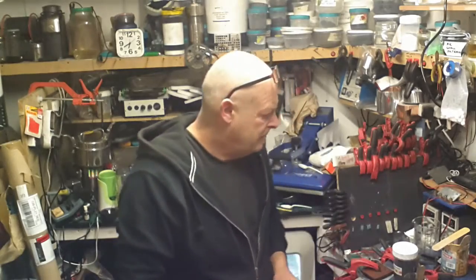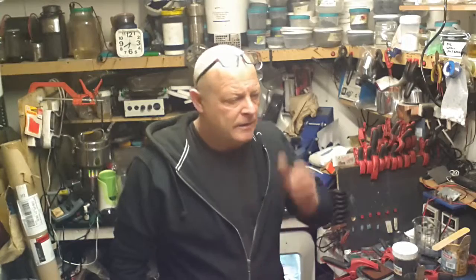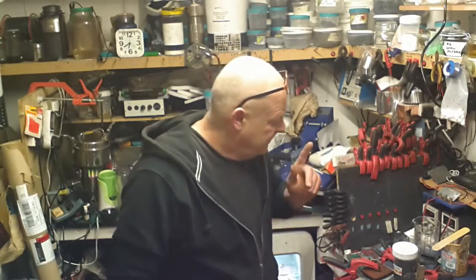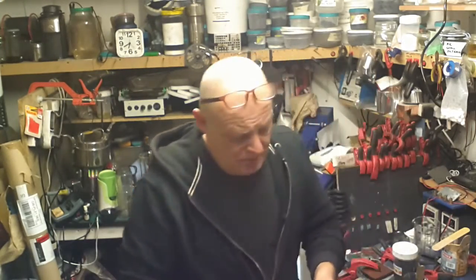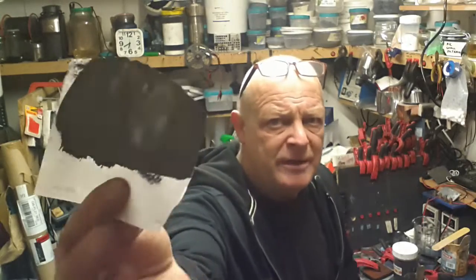I haven't got the conductivity down to where I need it to be yet, but I know exactly what to do to get that down. Dennis, fire off an email to me and I'll let you know something. Last night I just painted some of it on a piece of paper, and you'll see a shiny bit there — a dull part and a shiny part.